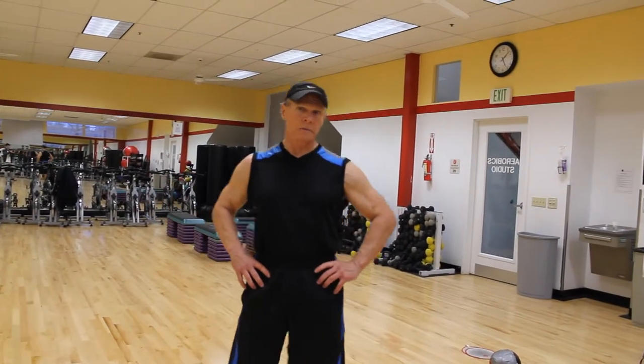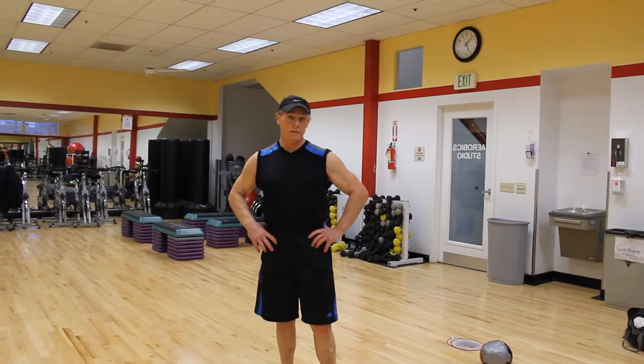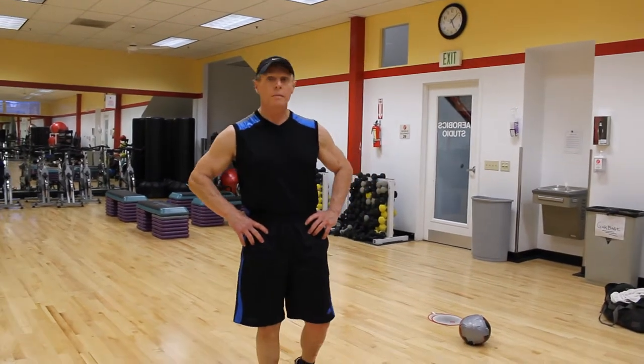I've got another good old kettlebell drill. If you're familiar with kettlebells, you're familiar with this exercise. It's called a windmill.